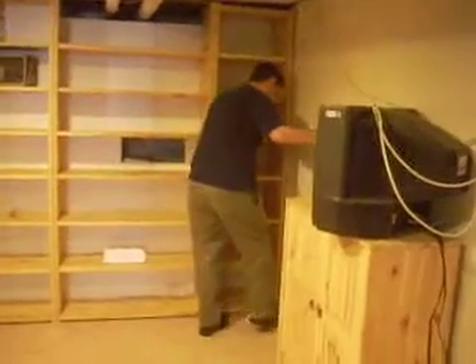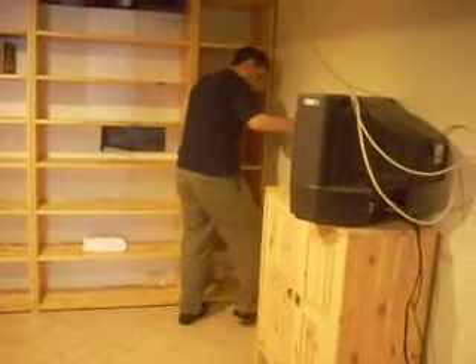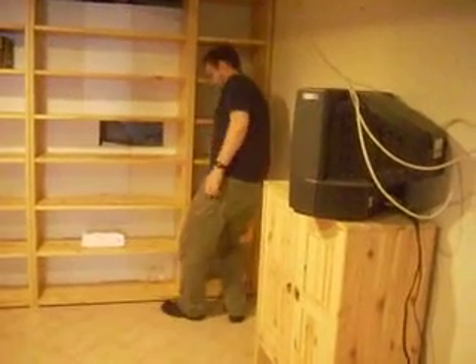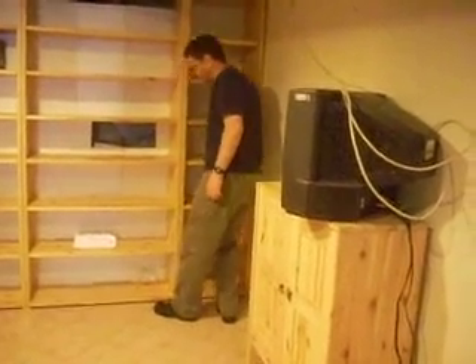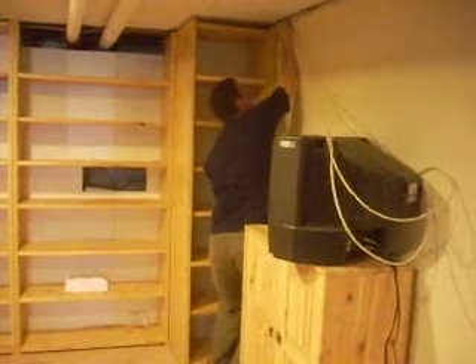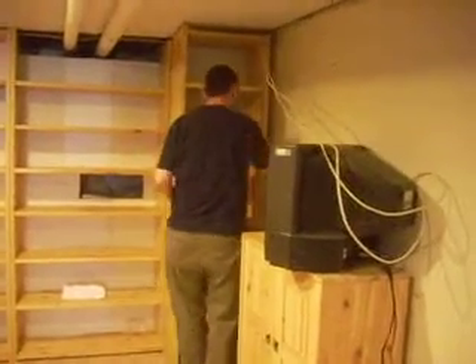What you do... pull this. There's a solid shelf here that doesn't lift up. Pull down. You've got to watch this now. That just goes up on top.